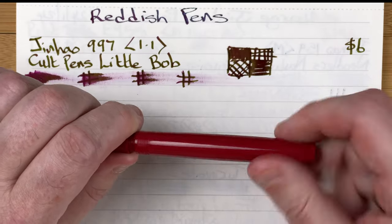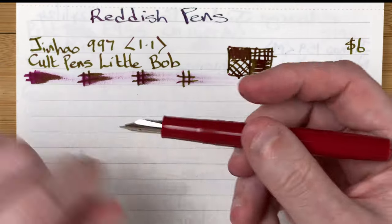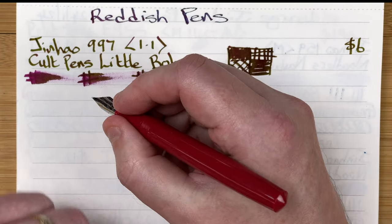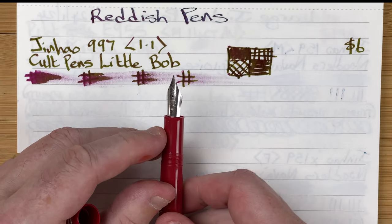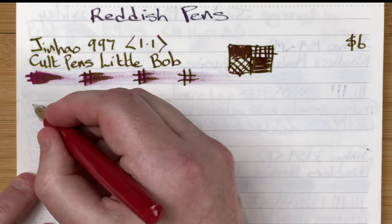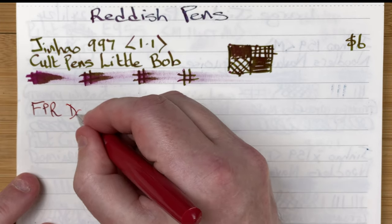All plastic with loads of threads — you could potentially eyedropper this pen though I haven't tried it. It's a bit of a shorter section but it's wider and that feels nice and comfortable. I do like wider sections. We've got a number six steel nib. This is the FPR Darjeeling.